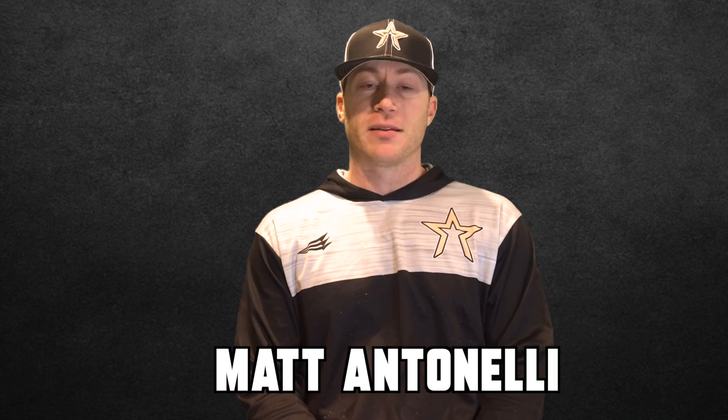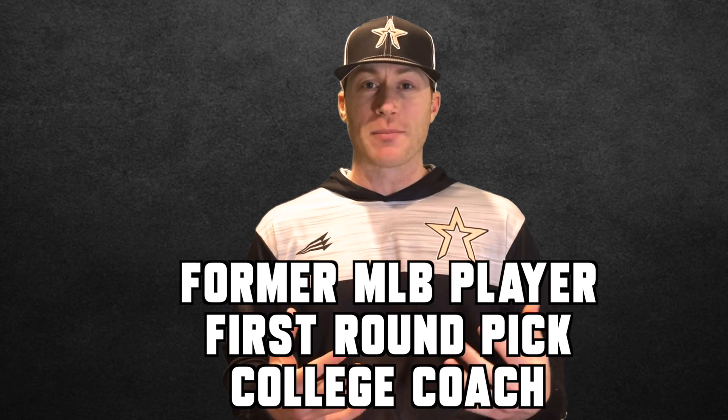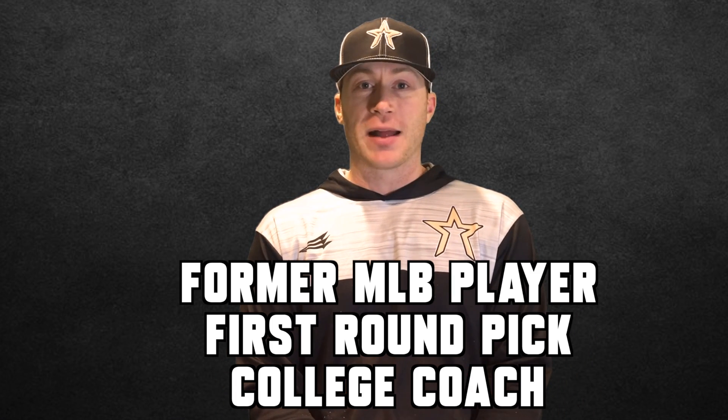Hey, what's going on guys? How we doing? Matt Antonelli here. If you guys follow our channel, you know that I frequently mic myself up during our Antonelli baseball winter workouts.